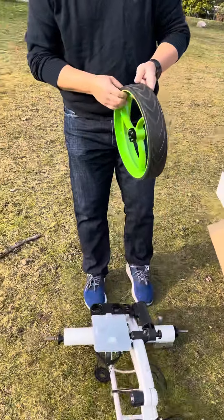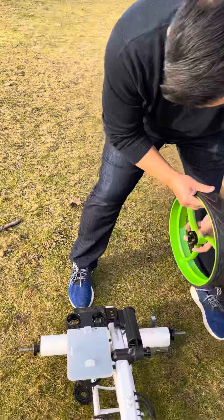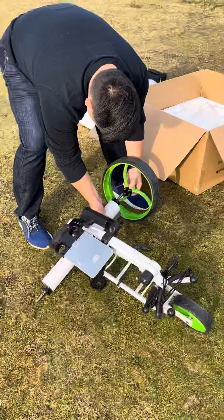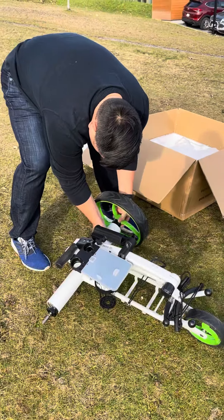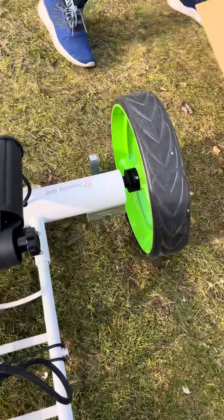The wheels are directional — as you can see, this is pointing forward, so this is the left side. I'm just going to simply press this fin and then insert it all the way so that it is fully engaged.